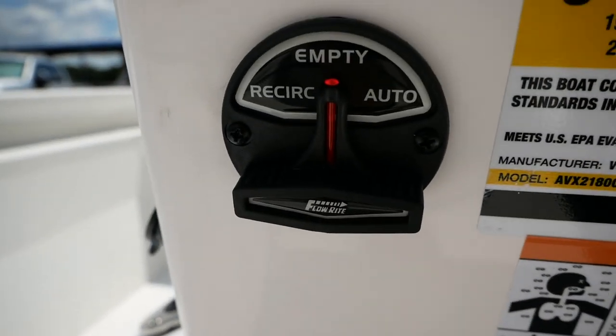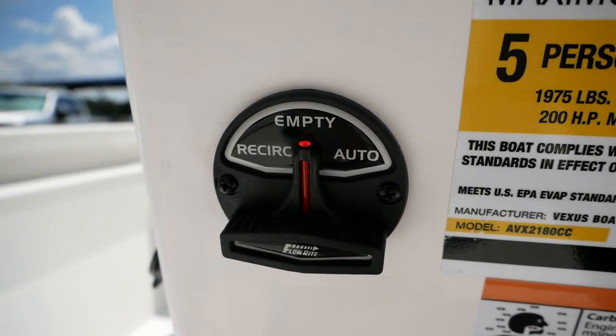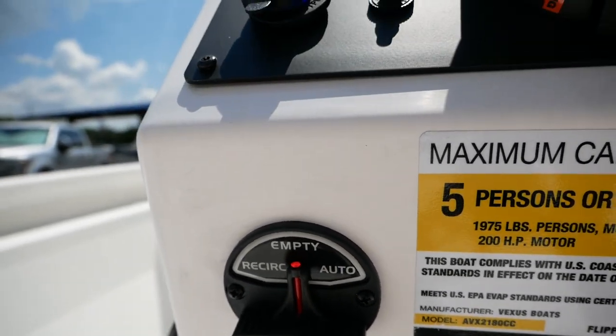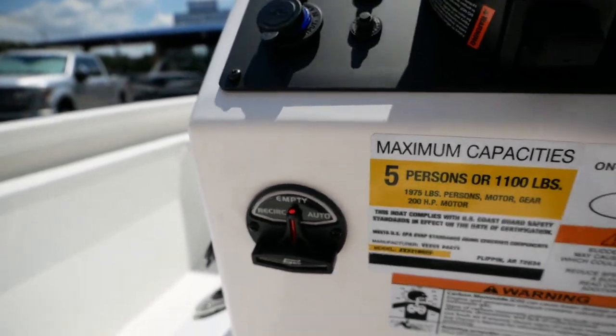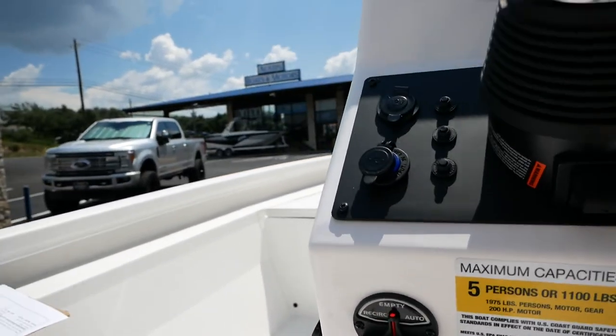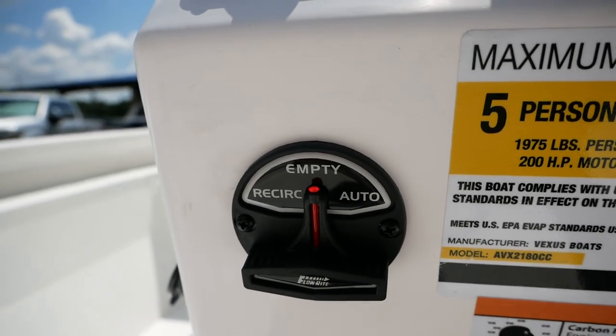Under here you'll see you have Empty, Recirc, and Auto — that's going to be for your live well. If you leave it on Empty and get up on plane, it's going to empty all the water out of your live well, so you're basically going to want to keep that on Auto when you have fish.